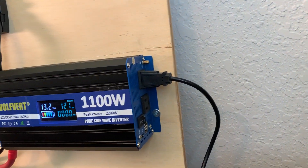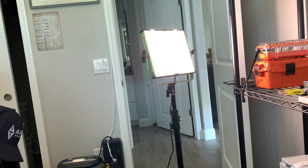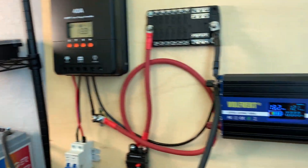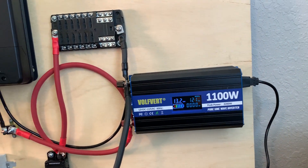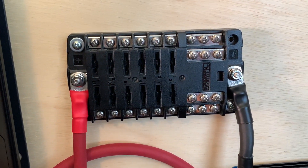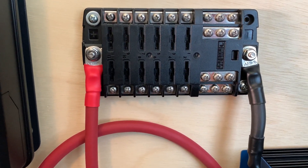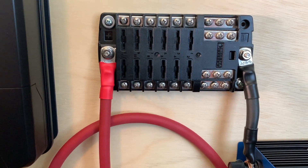I'm running a light over here — I had Marianne connect it on the back of the inverter just for a test. So this light is being run off the inverter. That's kind of cool.